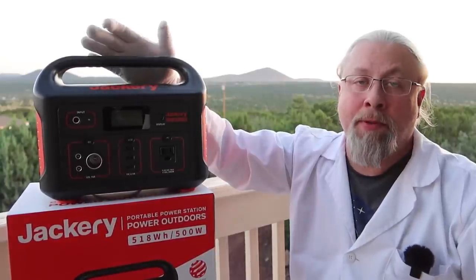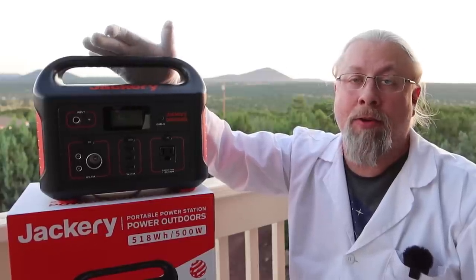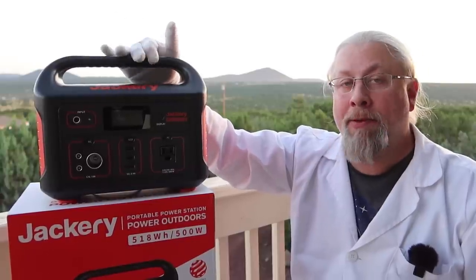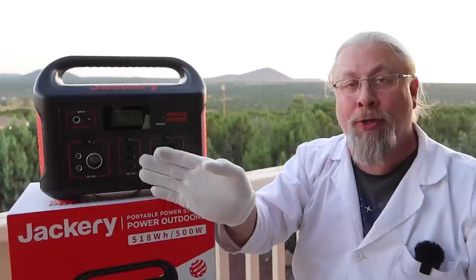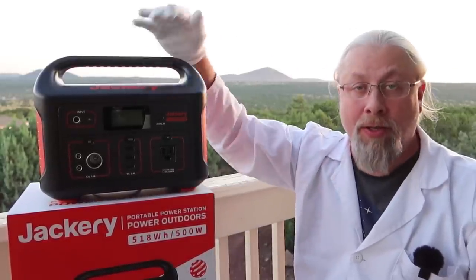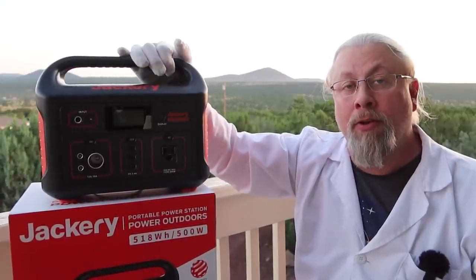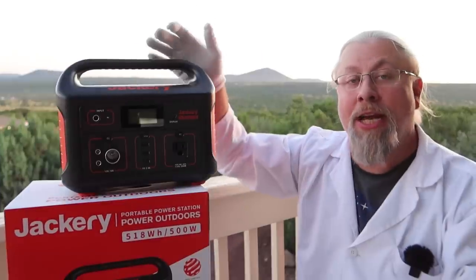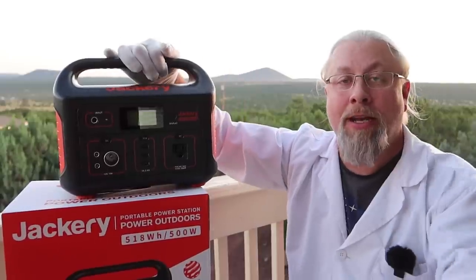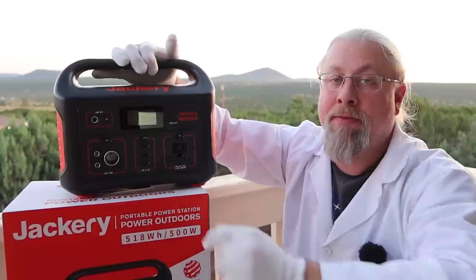What don't I like about the Explorer 500? It's very long in the tooth — it came out about a year and a half ago and has fallen way behind the competition. I was hoping the updated Explorer 500 would at least add quick charge ports, but they made no changes beyond the battery and solar controller. If you need quick charge or power delivery, this is not the product for you. And hopefully Jackery will replace those useless 6-millimeter ports with something more useful.